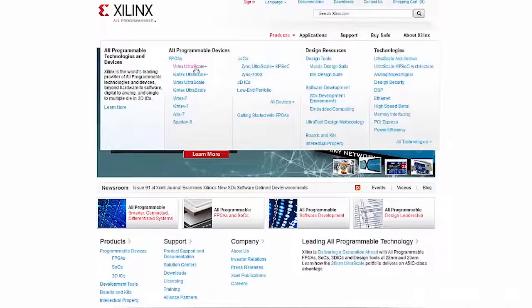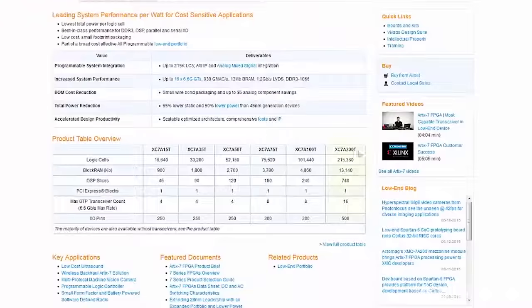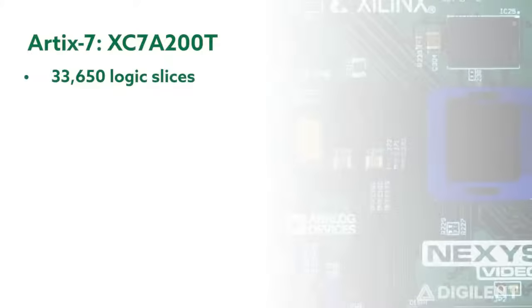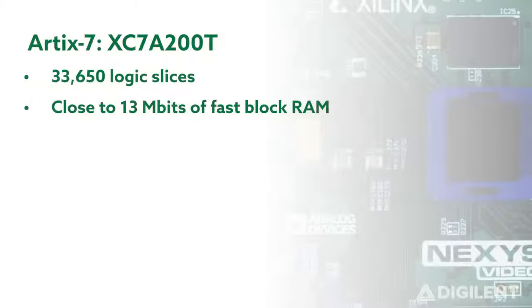The brain of the Nexus Video is the most powerful FPGA in Xilinx's Artix-7 series, the Artix-7 200T, which features 33,650 logic slices, each with four 6-input LUTs and eight flip-flops, and close to 13 megabits of fast block RAM — three times more than the Nexus 4 DDR.